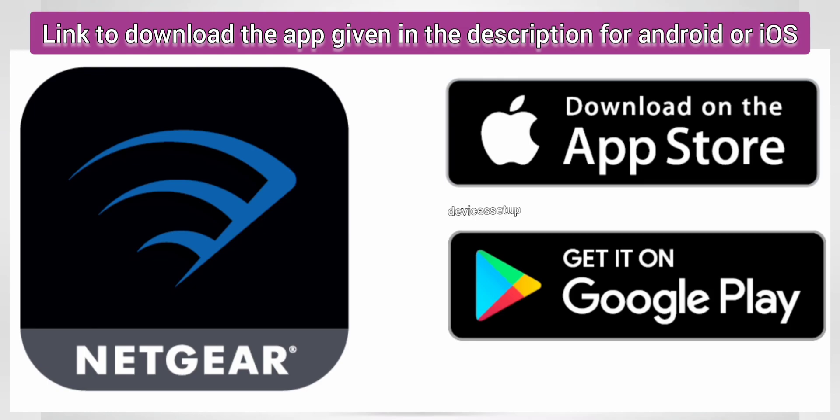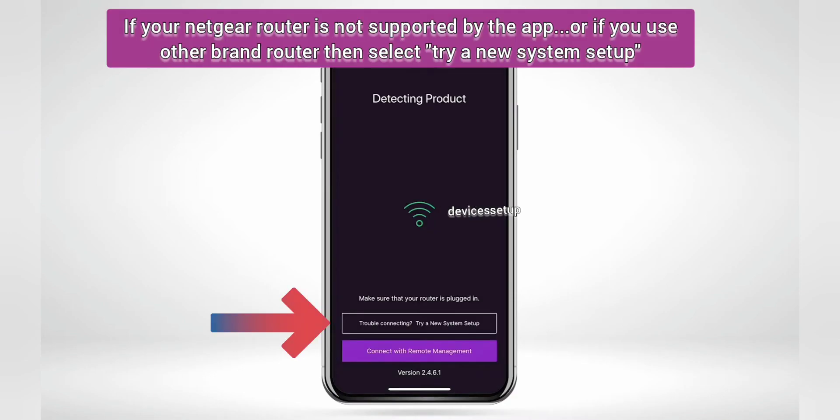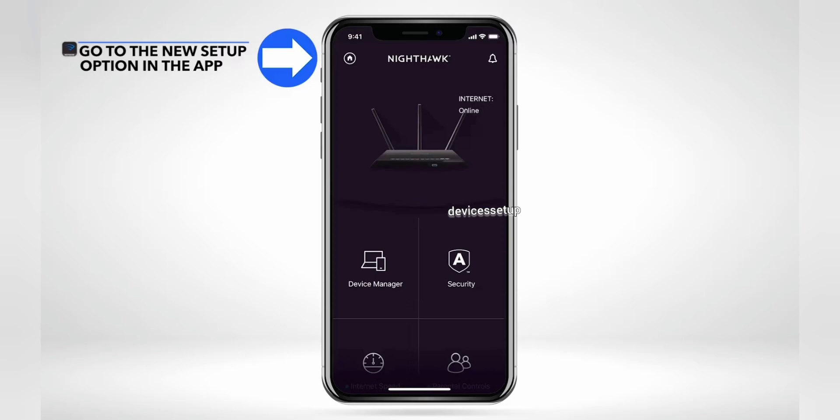Now let's look at the second method — setting up the AX8 EAX80 Nighthawk extender via the Nighthawk app. Download and install the Netgear Nighthawk app and open it. If your router model is not the latest or not supported by the app, click 'Try a new system setup,' then on the next window select 'Range Extender' from the list of devices.